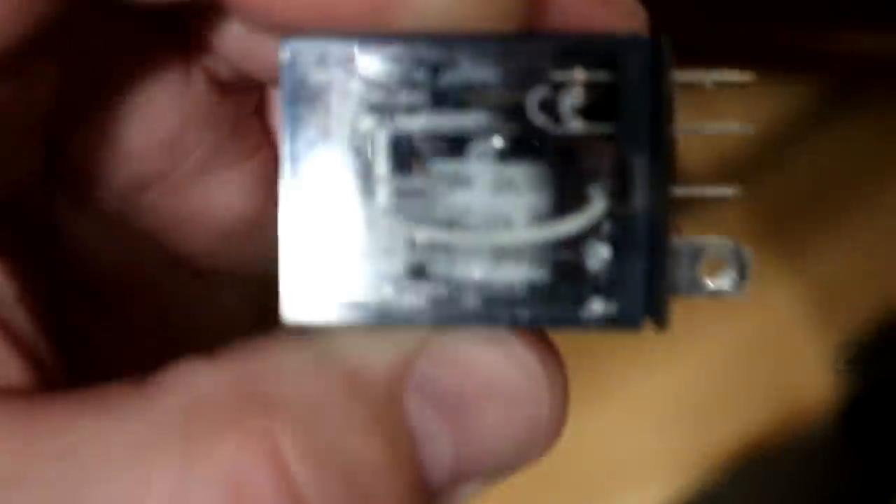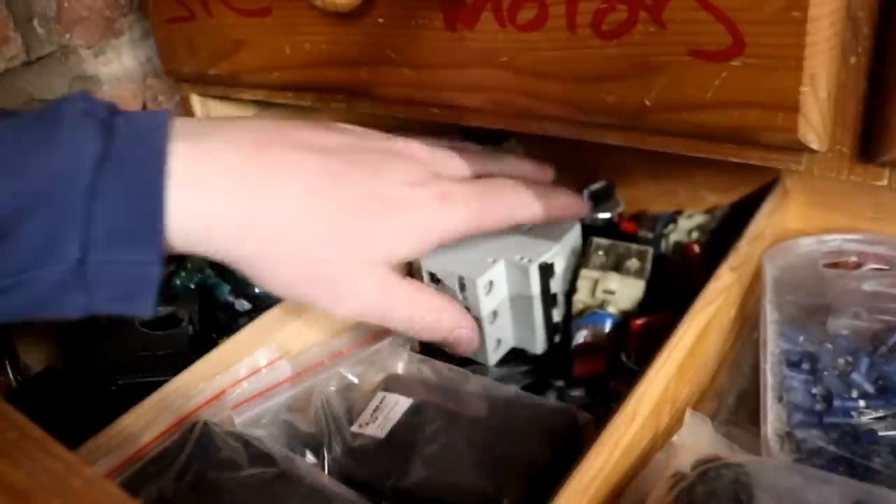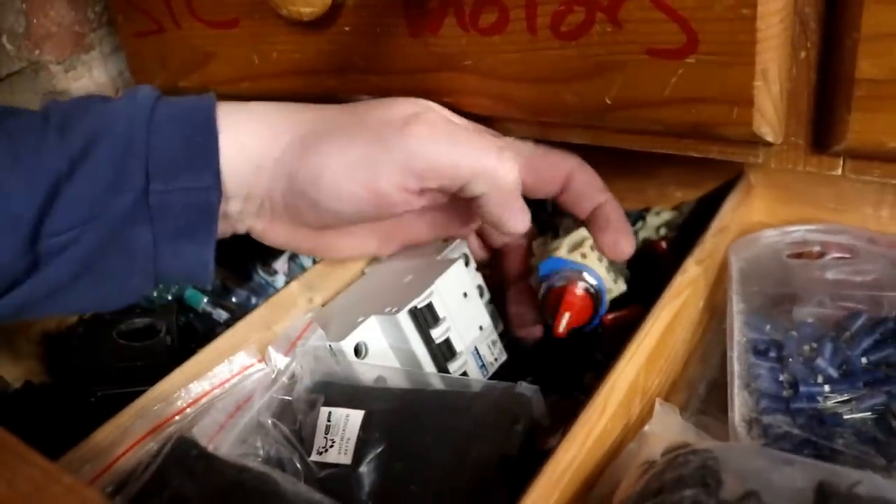If I come across to my drawer marked up 'relays', you'll see we've got all different types in here. That one there is rated at 12 volts DC — that's the coil rated at 12V DC, not the contacts. We should have some 24-volt ones in here as well. We've got a couple of other relays, a few spare switches, a big three-phase relay.